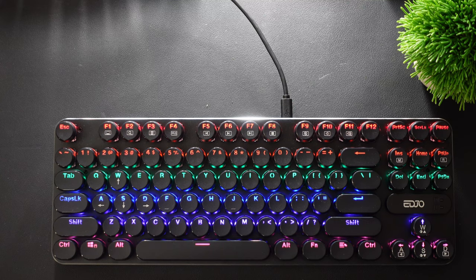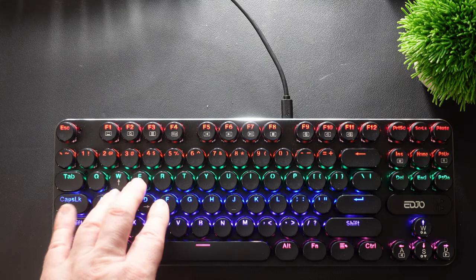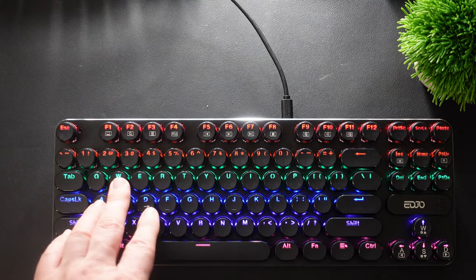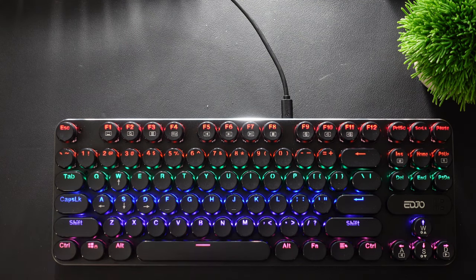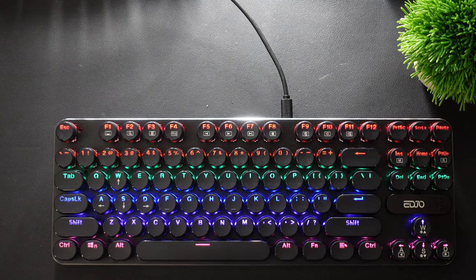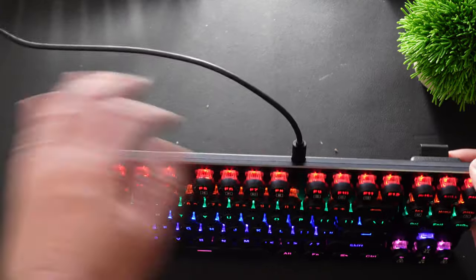This is compatible with Mac — I'm using it on a Mac mini right now — and you can also use it with PCs. If you're a gamer and you want to use the WASD controls, you can isolate those keys so they light up. I'll show you all that, but this is a USB keyboard so it plugs in via micro USB.